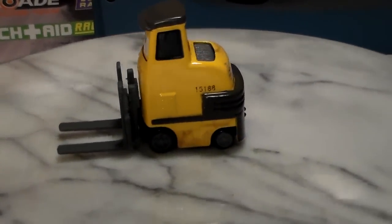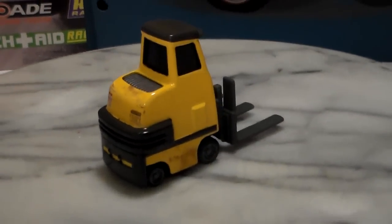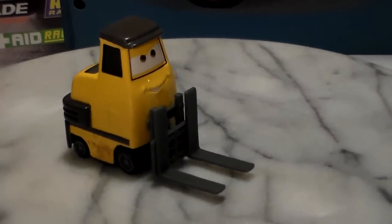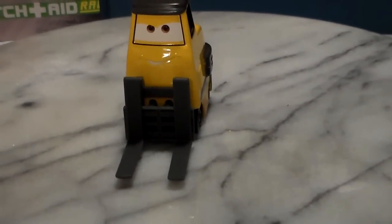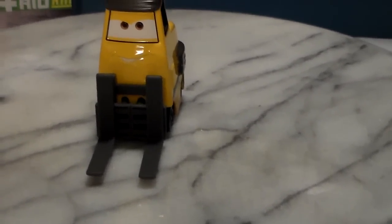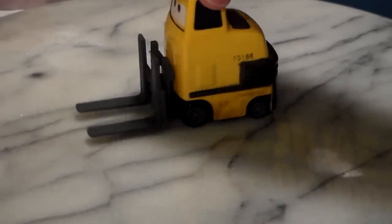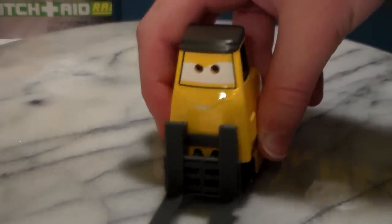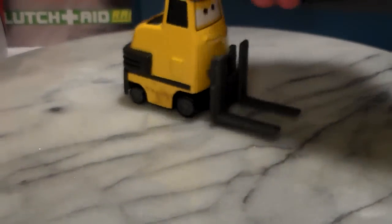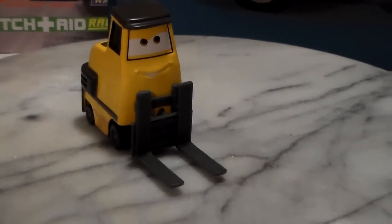He's a 1:55 scale die-cast made by Mattel with no paper stickers. He is really awesome — I'm really happy that I have him. If you don't remember him, he was actually with the Lemons on the oil rig delivering the camera. I don't know if he's actually a Lemon or if he just delivered the camera, but he does look pretty mean and he kind of matches some of the cranes and stuff that work for the Lemons. So I guess he is a bad guy.